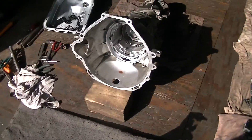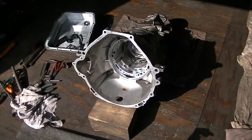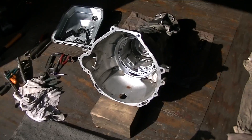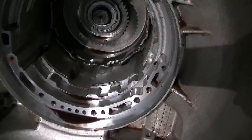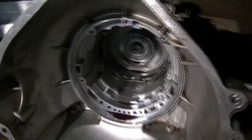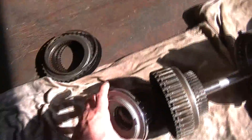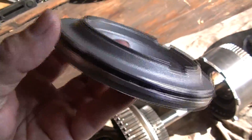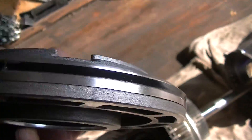Hello YouTubers, hopefully everybody's doing great. This is part three of my transmission that I'm sticking back together. The last time we spoke at the end of part two, I pretty much had the transmission back to the sunshell gear. I couldn't go any farther. I've got the forward piston right here, the clutch pack, and it turned out it was torn. The seals should be here tomorrow.